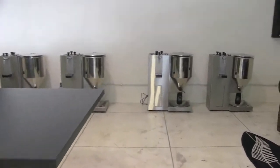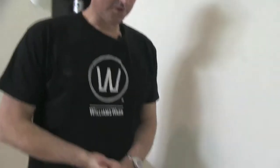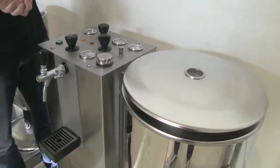Then we never have to move it. So once you've added all the ingredients, there's not much to do. This is what's taken seven years to develop — the Williams Warm personal brewery.